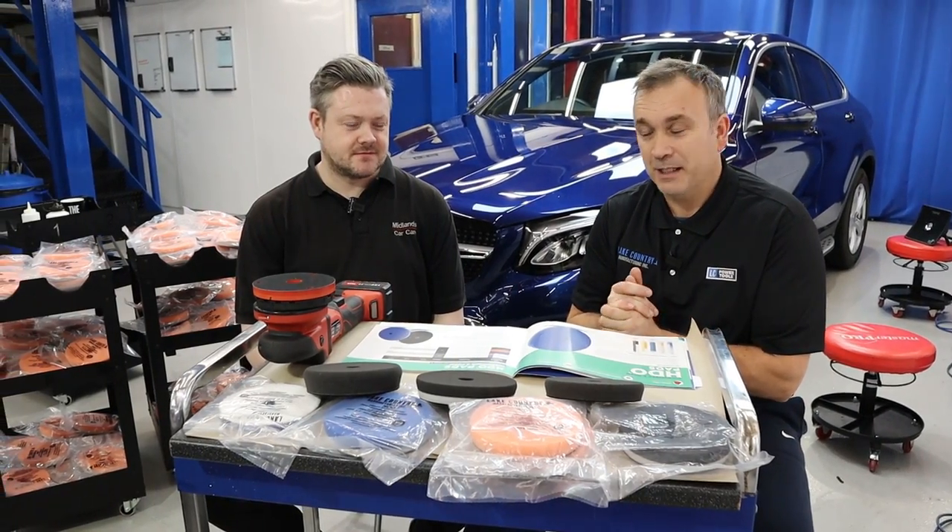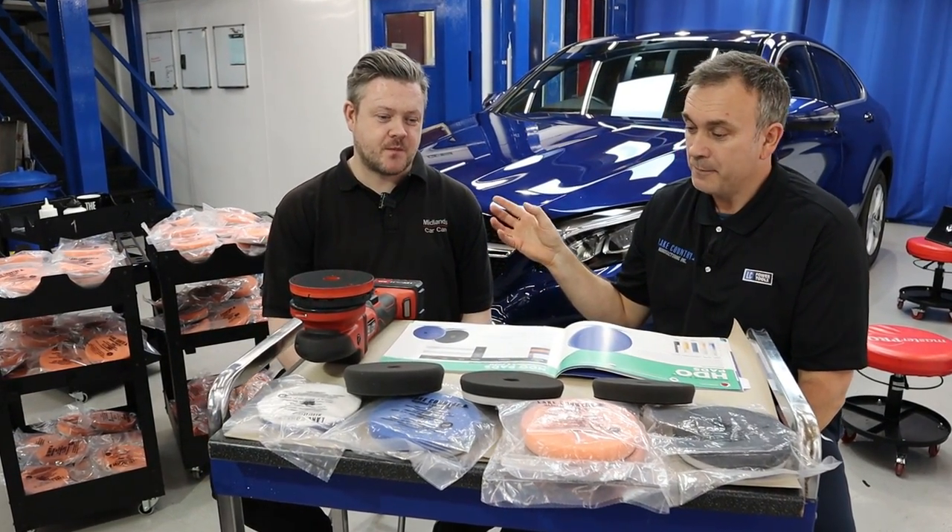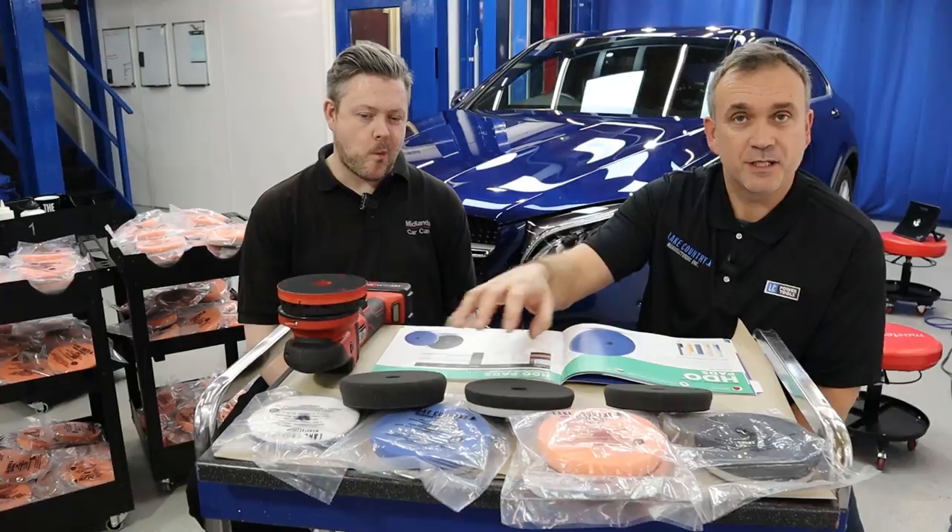Hi guys, I'm Kelly Harris from KDS Kel-Tec. I have Russ from Midlands Car Care here. We're going to run through a demo range of some of the Lake Country pads.